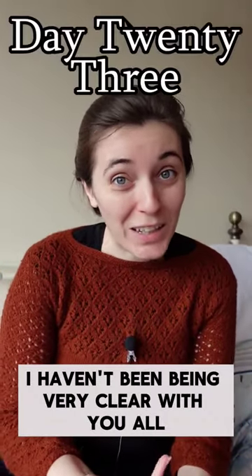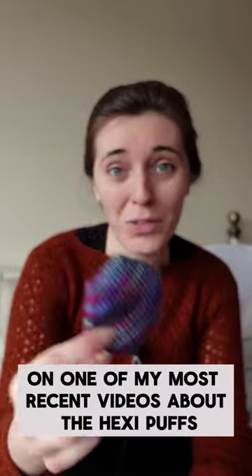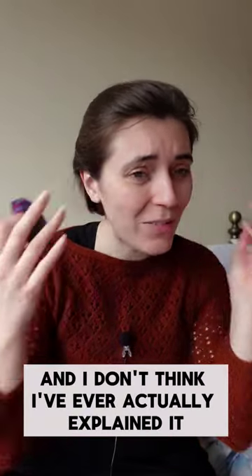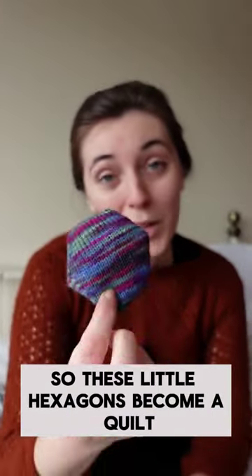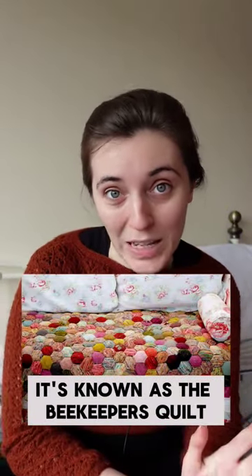I have to be honest, I haven't been being very clear with you all. Somebody commented on one of my most recent videos about the hexi-puffs — what are you making with them? And I don't think I've ever actually explained it. So these little hexagons become a quilt, and this is a pattern by Tiny Owl Knits, and it's known as the Beekeeper's Quilt.